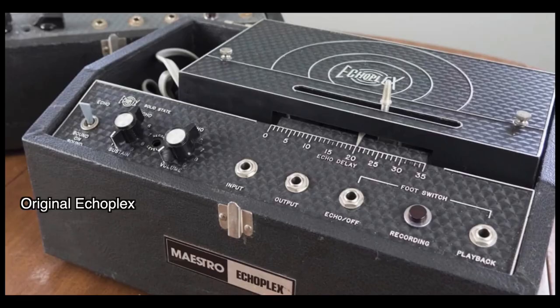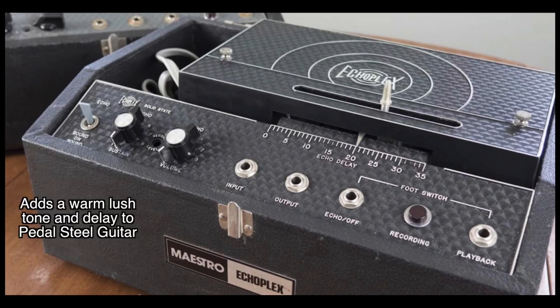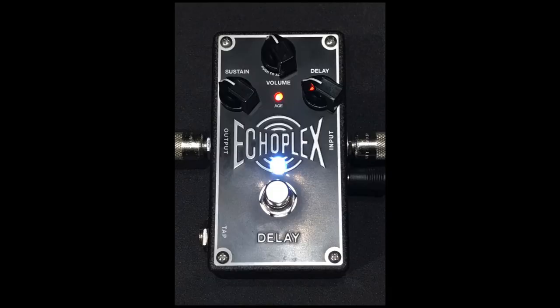Here's one of the original Echoplex units for your reference. A lot of steel guitar players back in the day, specifically the 70s and the 80s, used the Echoplex units because it added a really warm, lush tone along with delay to their instruments. Here's a shot of the MXR Echoplex pedal that I'm using along with the settings for your reference.